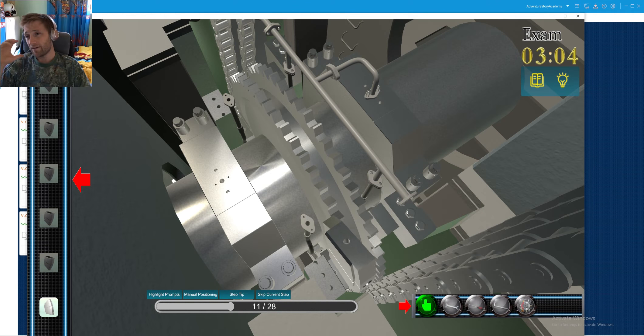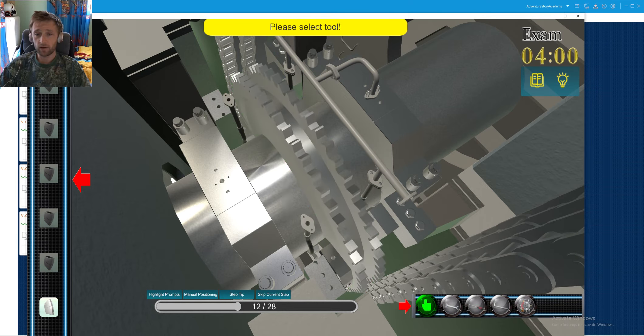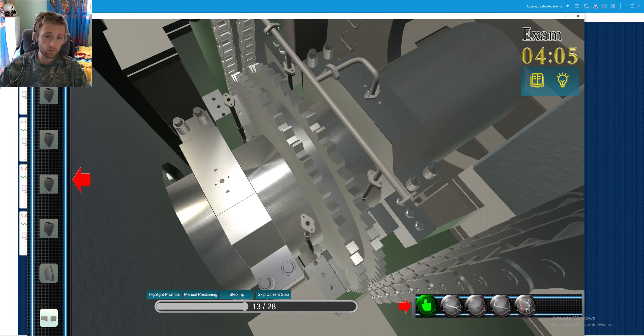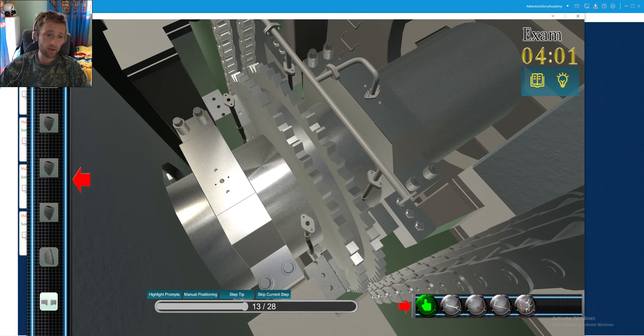A very big role is also played by how we use the engine — if we properly maintain it, if the load on the engine is proper and the engine is not overloaded over time, this also plays a really big role in the engine's life.